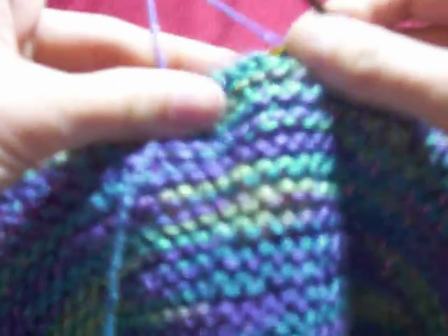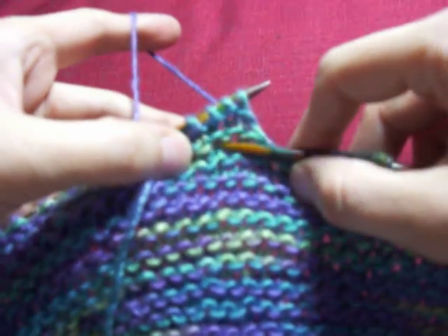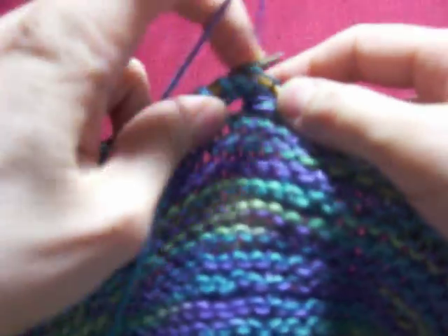And now you're making the next scallop. Count to 3, two ridges below — this is going to be your center stitch. And so forth.